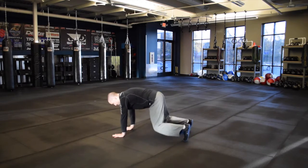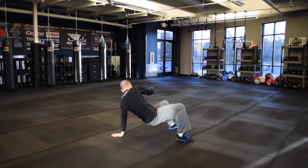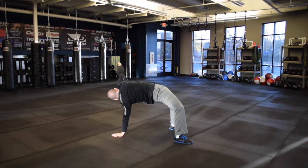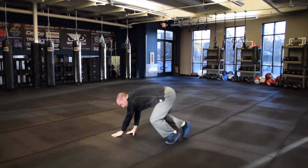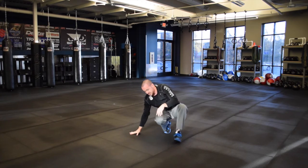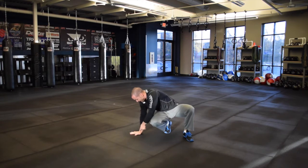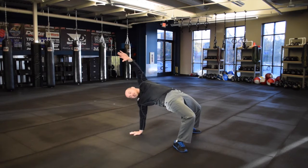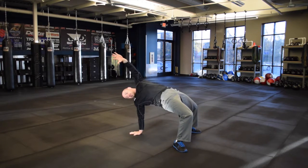So it looks like this. You can start up in position here, stepping through, hips high, or maybe reaching over. Now the key on this one — I'll show it from this side as well. From my bottom hand to my top shoulder, I want that to be a nice straight line. So I'm really arching in here and opening up that back.